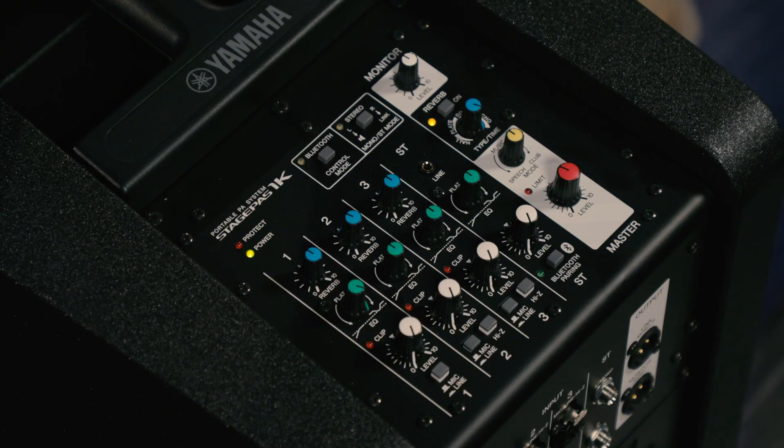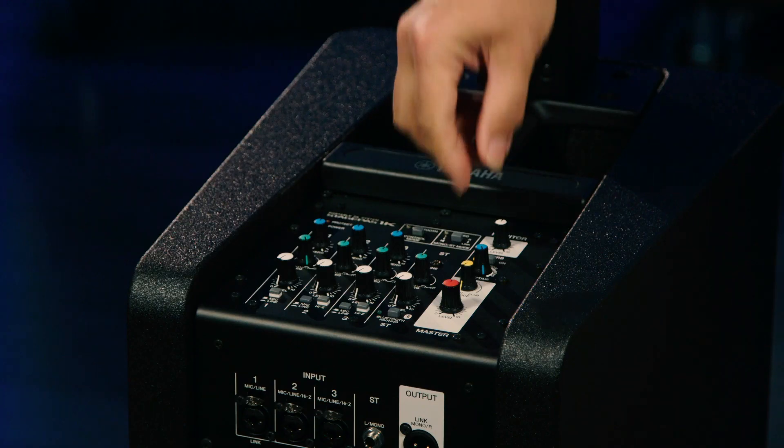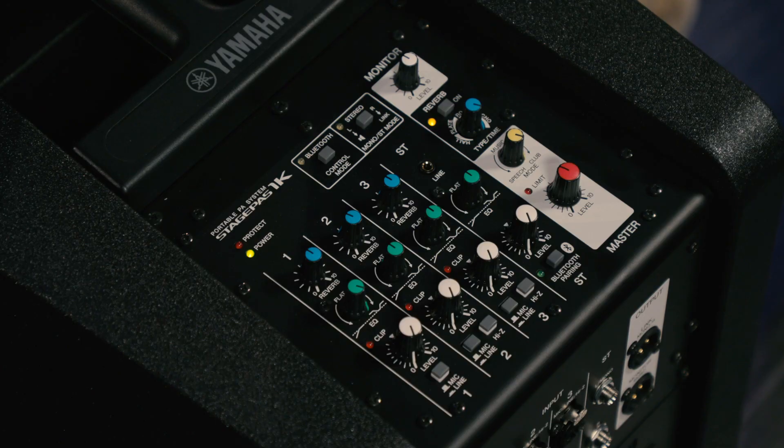An important control on the StagePass 1K is the mode control, which you set differently depending on the application. It's not just a switch — you can continuously vary the settings to dial in exactly what you need. Turn the mode control all the way to speech to optimize the unit for speech applications like corporate events, worship, and educational events. Set to the center for music mode, great for small bands, solo performers, and duos. If you're a mobile DJ, set the mode control to club for a boost in the bottom end and thick bass. With the wide dispersion, you may not even need monitors on stage, but if you do, there's a monitor output with an XLR jack and a control on the top panel.